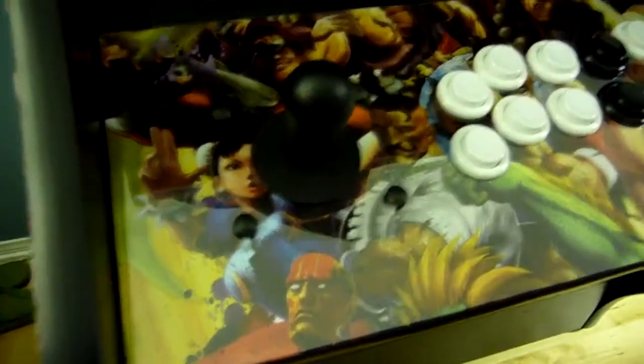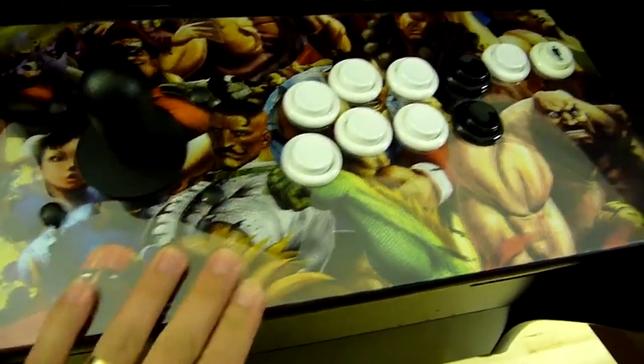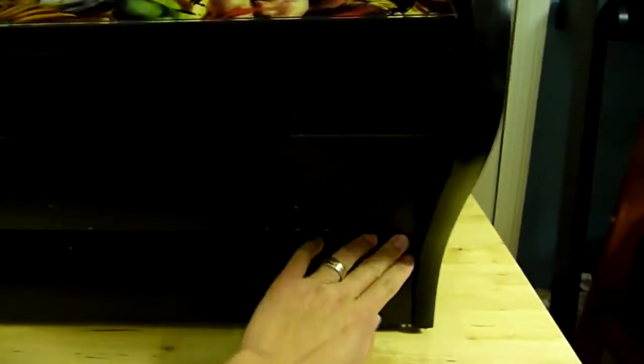And I got a poster for the joystick. The control panel is underneath here — the control panel's there. It's got a piece of plexiglass over the poster right there. And this is the keyboard tray. Press that, it rolls out — get your keyboard.